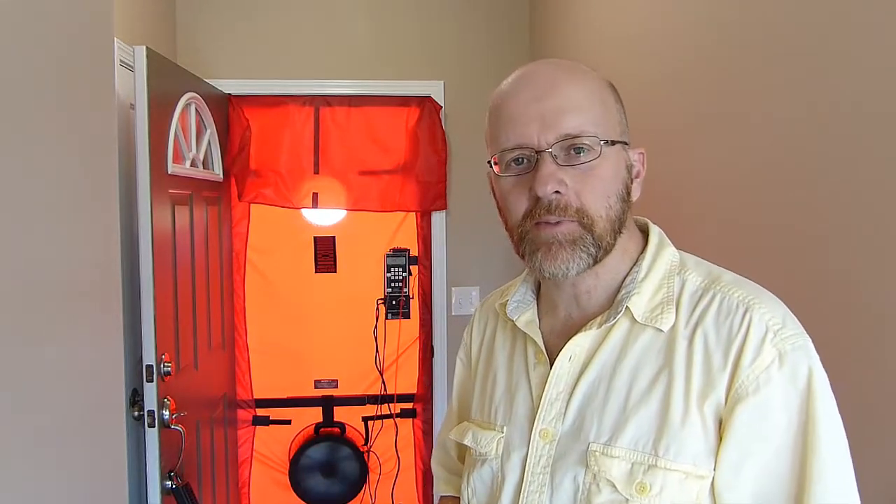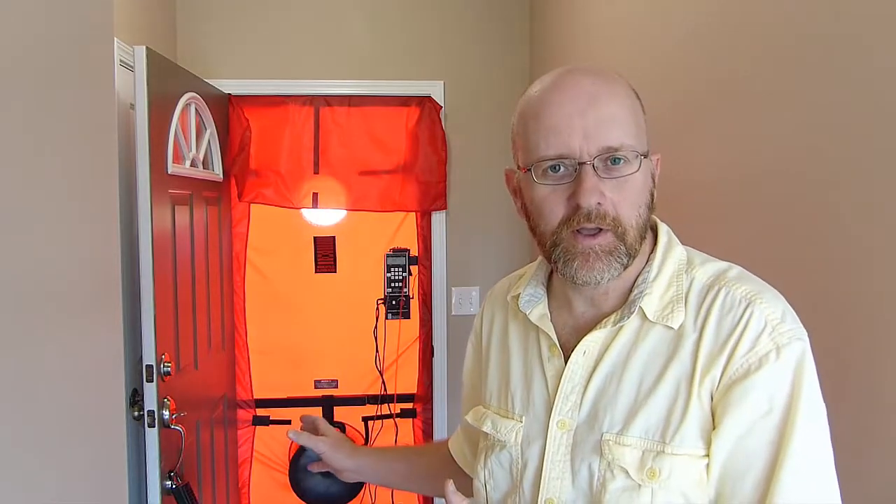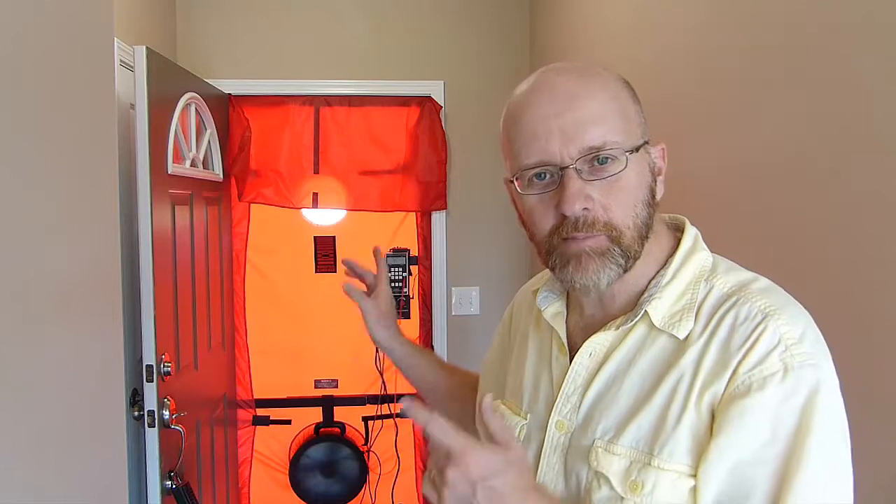Hi, it's Matt from Great Lakes Home Performance. In my last video where we talked about the Wi-Fi controller for the blower door, a few people noticed that I'm using the duct blaster fan to do a blower door test.